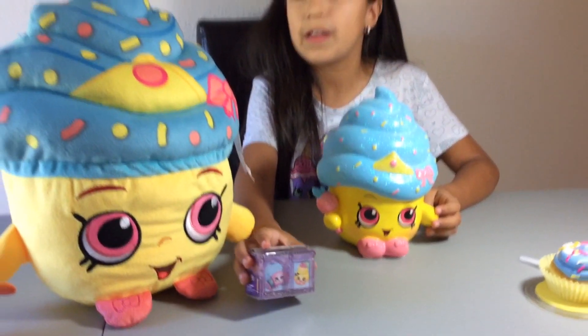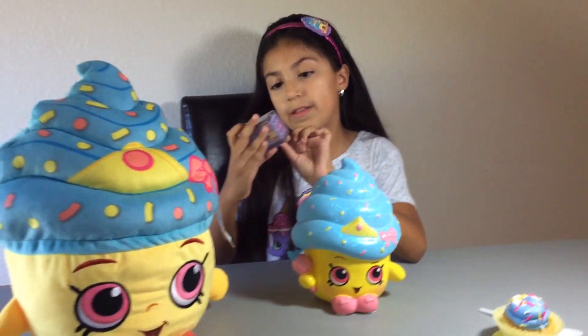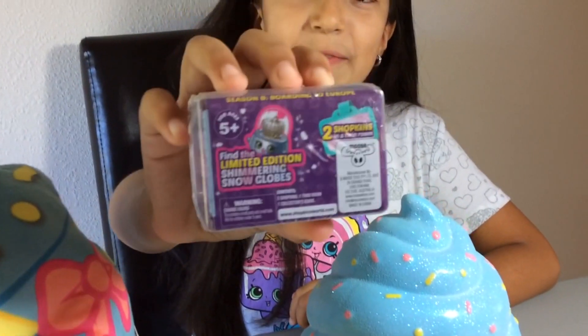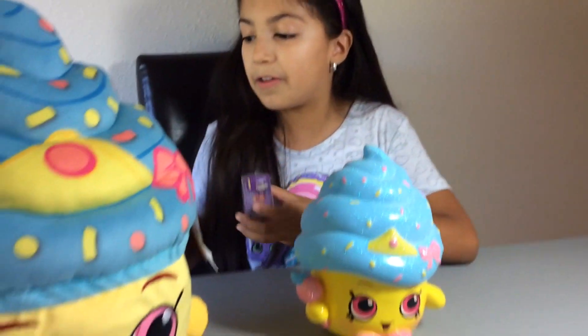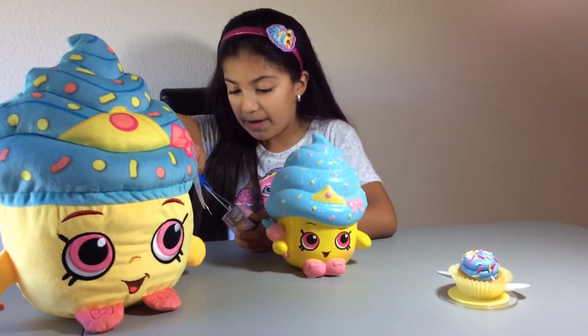Now I am going to open this Shopkins Season 8, and you can find the limited edition shimmering snow globe. I really want to find the limited edition! If you have seen one of my other videos, you know I opened Season 8 Shopkins before. So I am just going to open it.